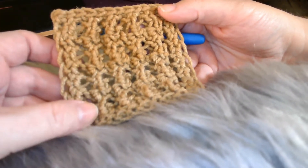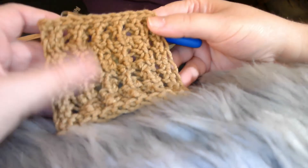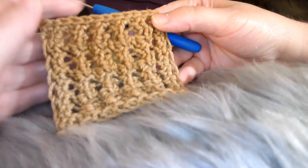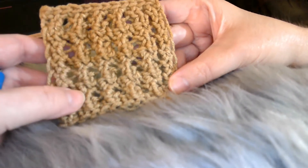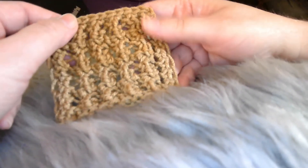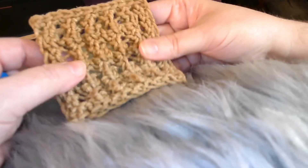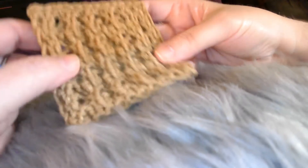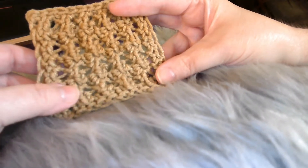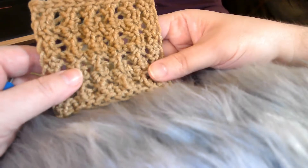It will need a border. I chose to do this border for my own reasons, but you can do any border you wish, whatever you think will work — but it will need one. Not because it curls, but because it needs that structure on the end. You can choose your own bind off and your own cast on. I'm giving you a lot of freedom here because everybody has their favorites and most of the time you can work it in somehow.